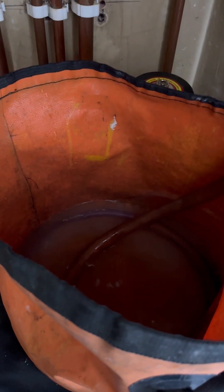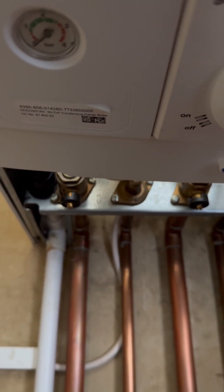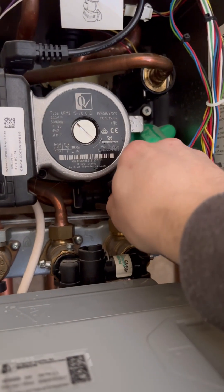I'm going to pop a hose on. The reason I have an isolated flow and return is because the boiler is the highest point. There was quite a bit of pressure there. We can see the pressure gauge has dropped, so we know the pressure gauge is all good.